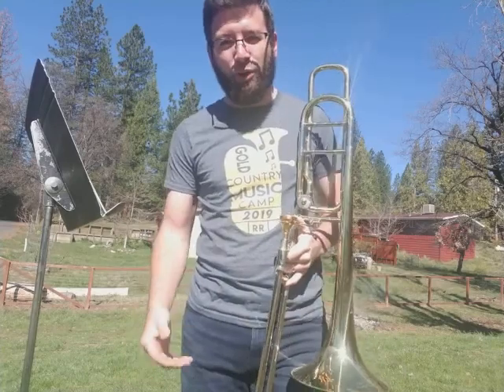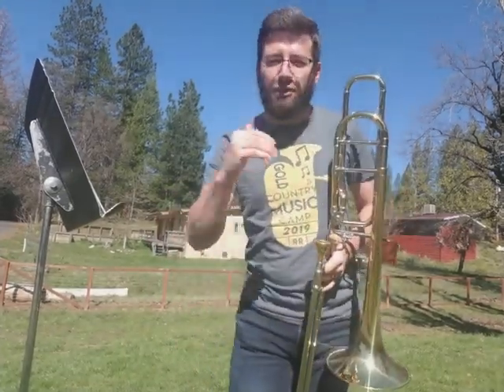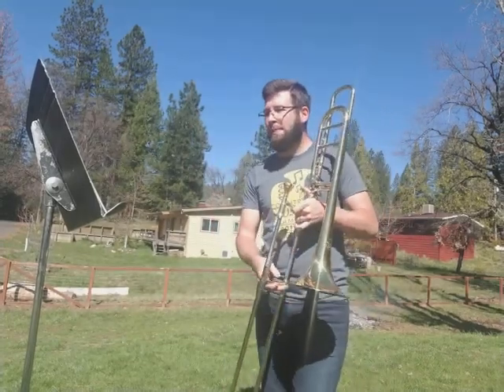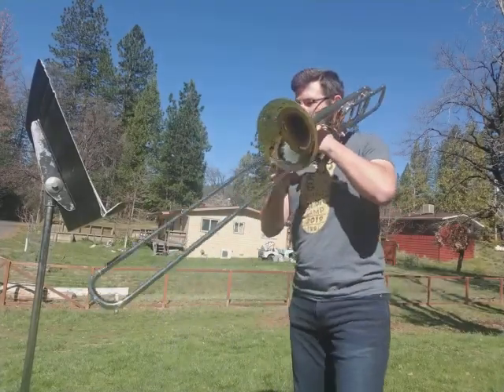Alright. How did it go? You want to play it together? Let's do this. Exaggerate those slurs. All the notes need to be long, okay? One. Two. One. Two. Ready.